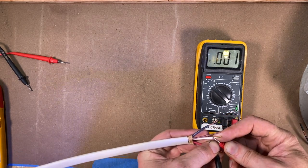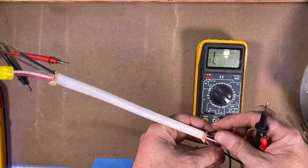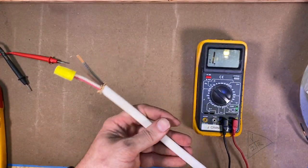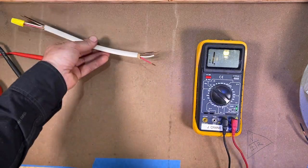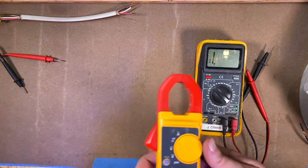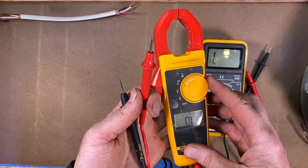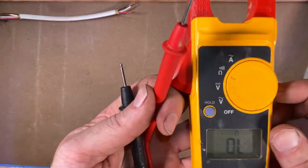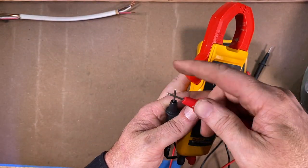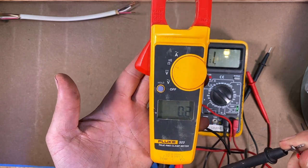I also want to say that on this Fluke amp clamp meter, it has all these same features. There's a little ohm symbol with a little speaker, and likewise, if you put these together, you get a little audible tone right there.